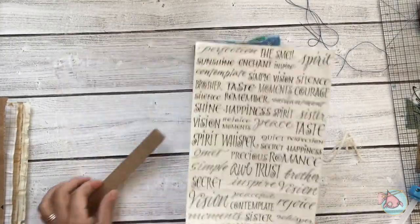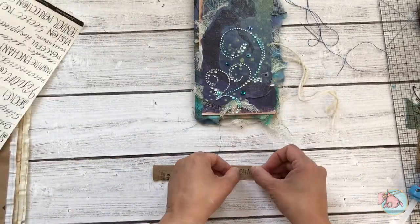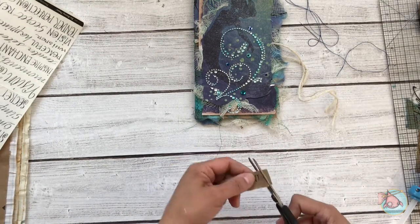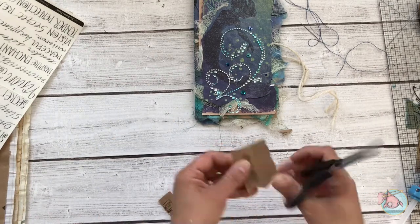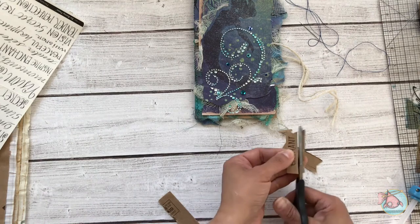The last little thing I want to add is a little phrase that says 'enchant.' I've attached that sticker to a leftover piece of a craft envelope and I'm just making a little banner out of that.